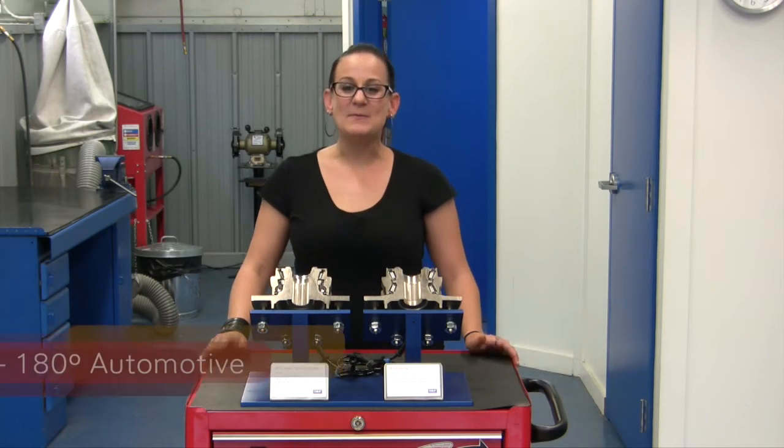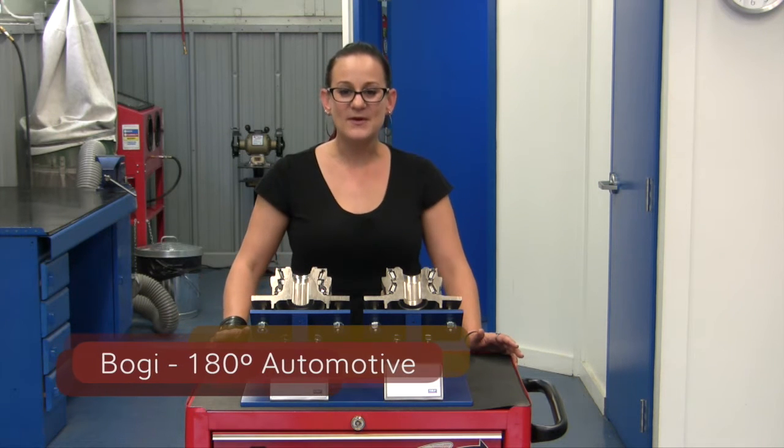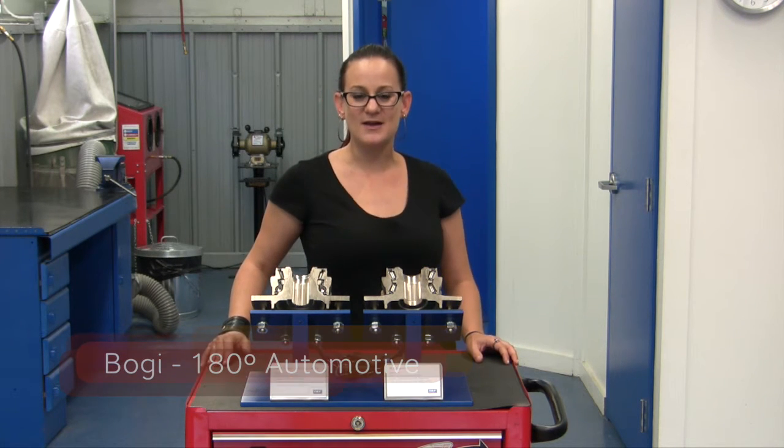Hi, my name is Bogie. I am a master mechanic and the owner of 180 Degrees Automotive, and I'm also one of the hosts of the TV show All Girls Garage.